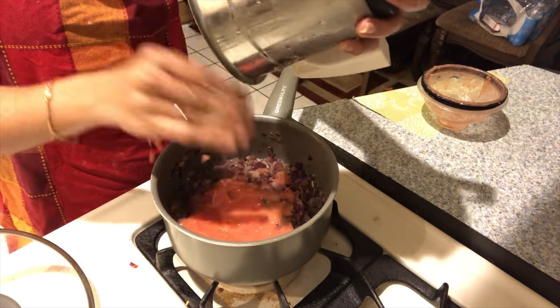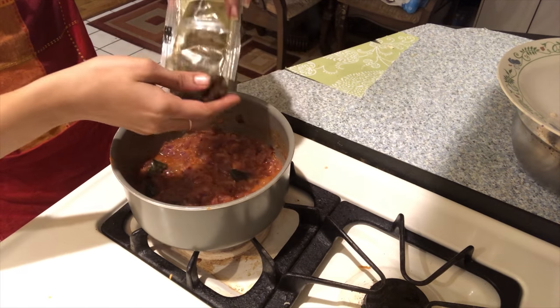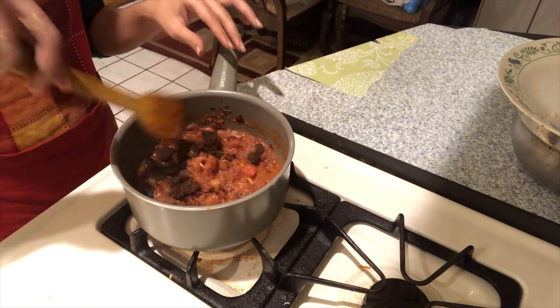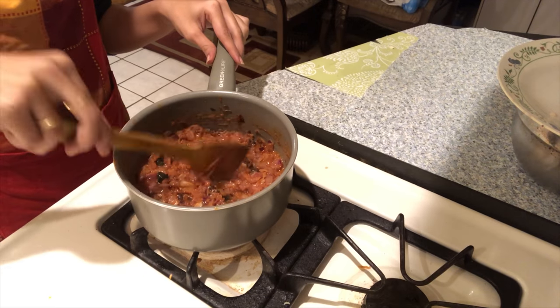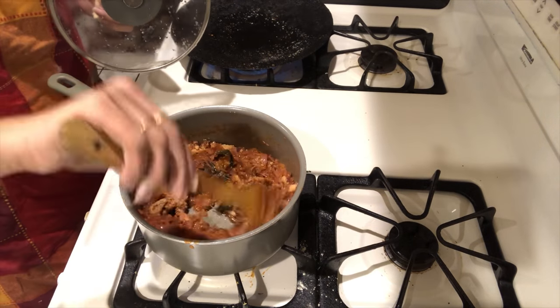Let's mix the tomato paste in this way. Now the sauce is with a secret and we can add some salt. Like salt, we can add to the sauce and add some salt.